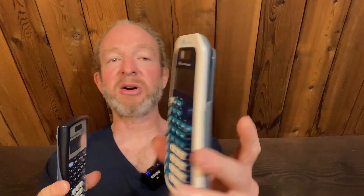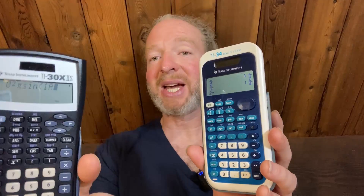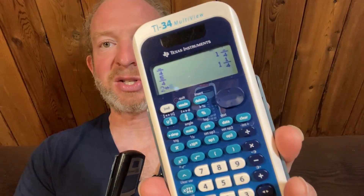The big difference between these two calculators is that the TI-34 Multiview has four lines of display, whereas the TI-30X2S only has two lines. The TI-34 also has fraction simplification and step-by-step guidance for fractions, and what's called a math print display — so fractions actually look like fractions on the screen. Whereas on the TI-30X2S, if you type in 8 over 5, it just looks like 8 over 5, not a true fraction format.